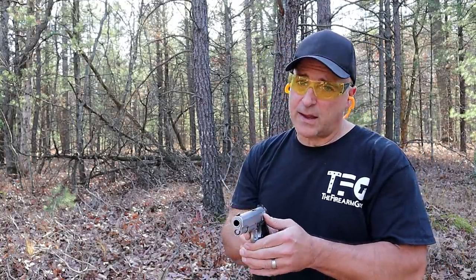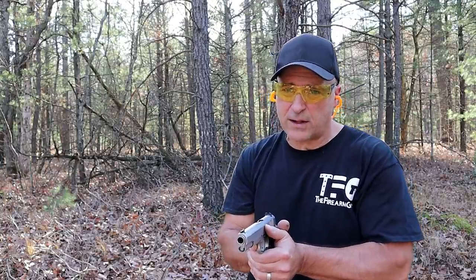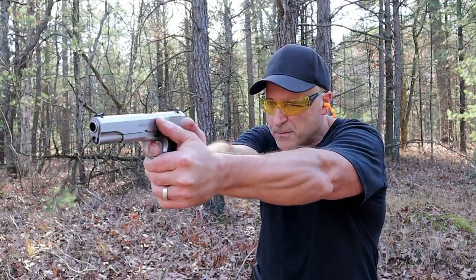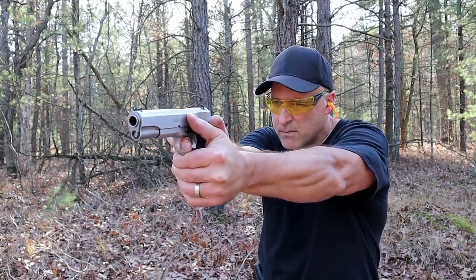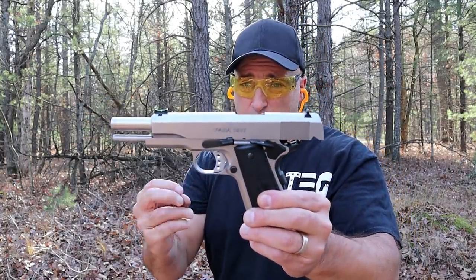I was also able to get some .45 Super — very expensive, but that's okay. A lot of people told me where to find it and Midway was the most popular suggestion, so that's where I got it. Let me go ahead and shoot these regular ball ammo — Speer Lawman 230-grain .45 ACP. All right, it's a nice shooting handgun, no doubt about that.